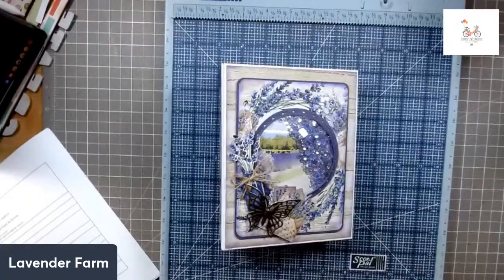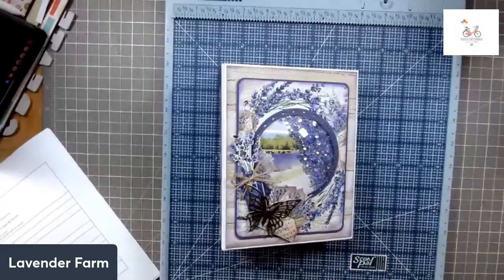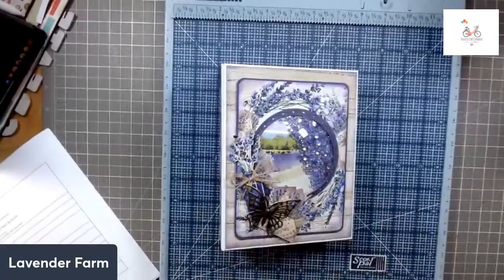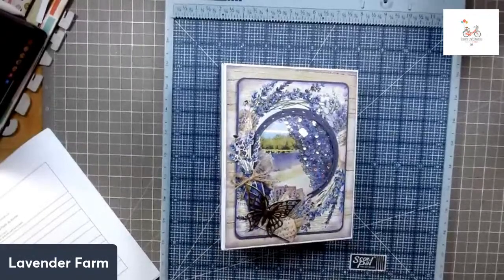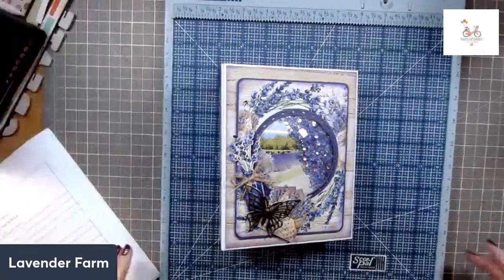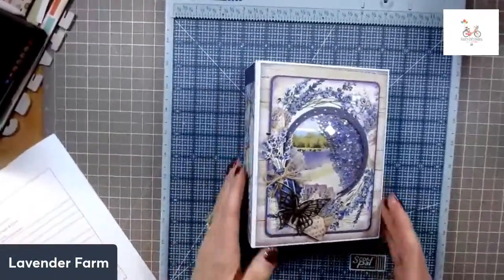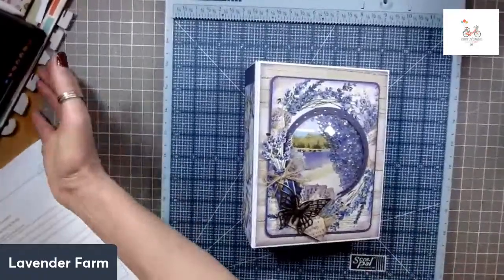I'm going to do this in two parts. Part one today is going to be the cover, the hinges, and we're going to put the base pages onto those hinges. The reason I'm breaking it up into two parts is then it's not a long tutorial, and we have something to look forward to next weekend or next Friday. I've even managed to get onto my YouTube channel so you get to see what's going on in both places. Hello Brenda!